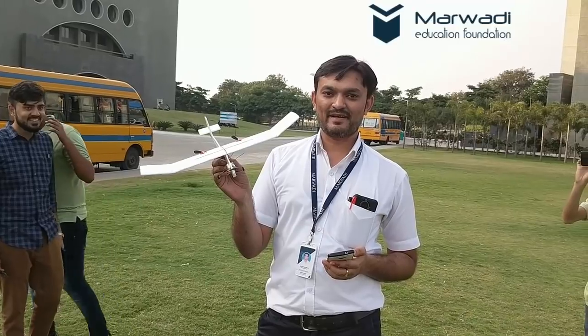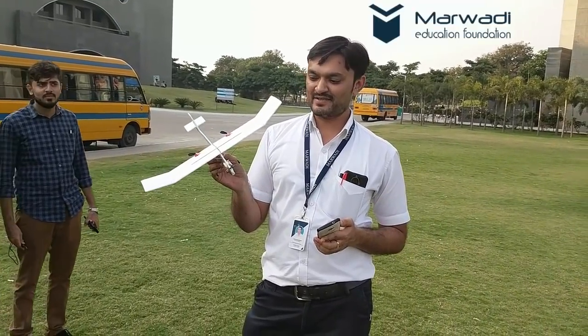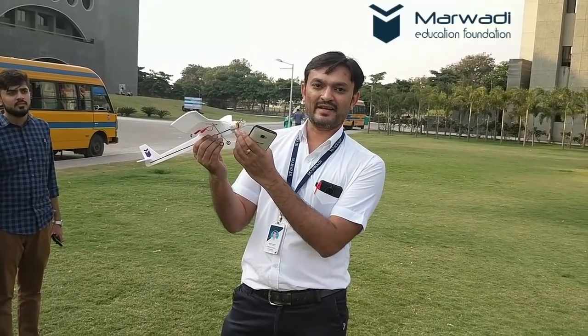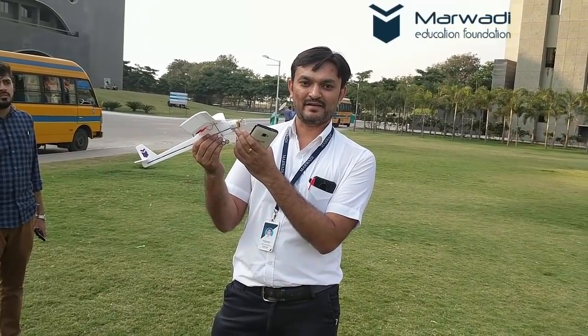This is a Wi-Fi control RC airplane designed by Aeromodeling Club MEFJ Rajkot. This is an ESP8266 Wi-Fi SOC, and this is a 180 mAh single cell LiPo battery.